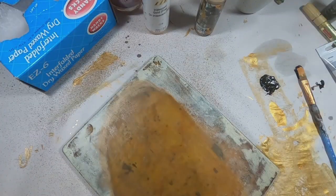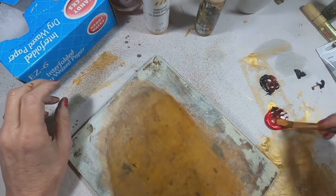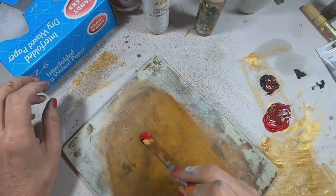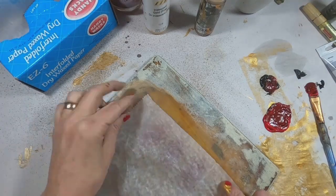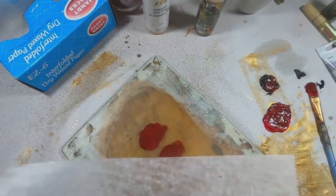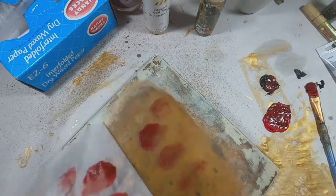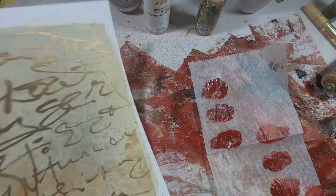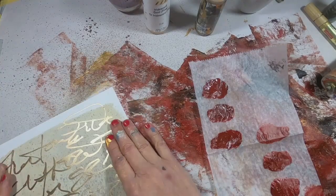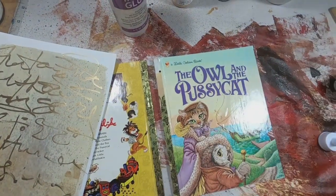I wanted to add a bit of color to this too, and I thought red would be a real nice focal color on the front. So I'm dotting three red dots and picking them up with a piece of deli sheet. In retrospect, I kind of wish I would have used some tissue paper, but I didn't — so we're going to go with what I did. I mixed the red with a little bit of burnt umber to dull it down just a bit.